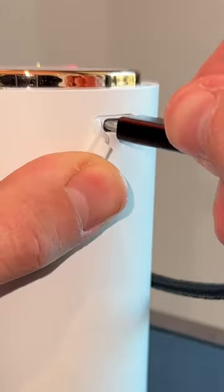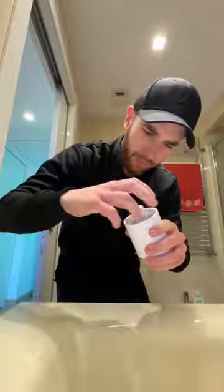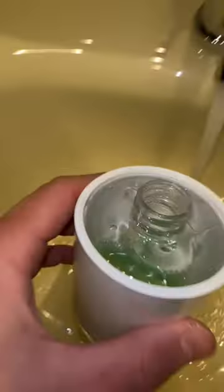Disassemble it and let's charge the upper part. It's charging. Meanwhile, to let it make the foam, we need to fill it with little soap and a lot of water.